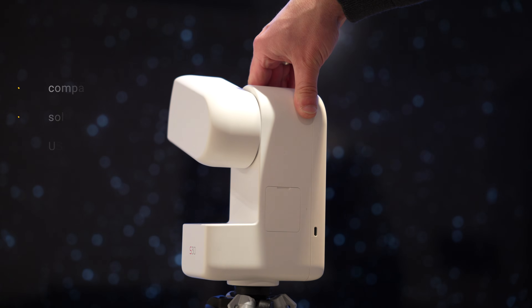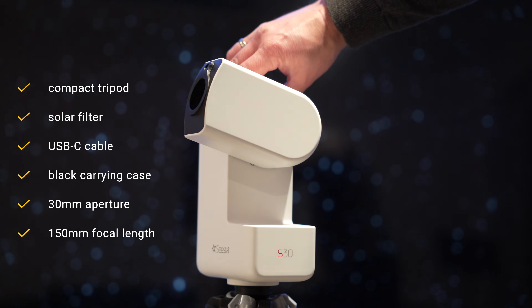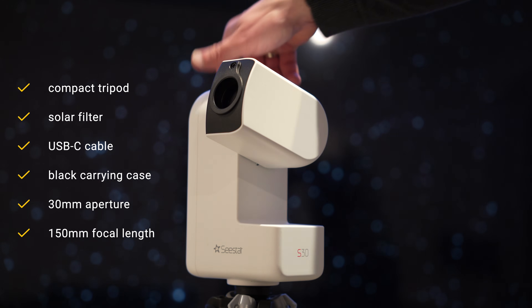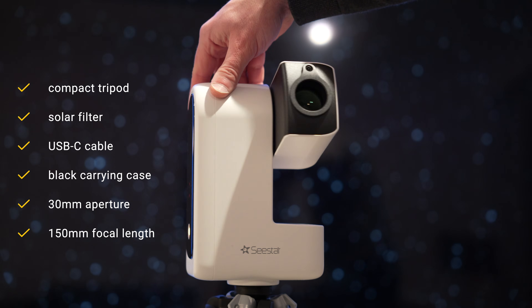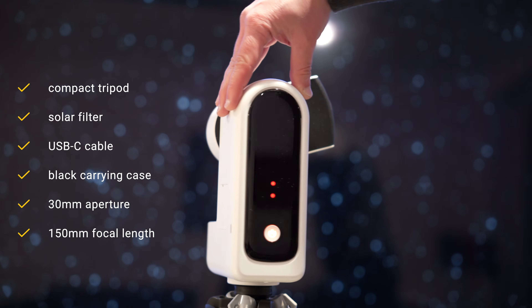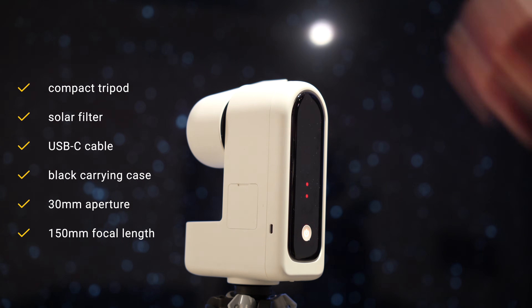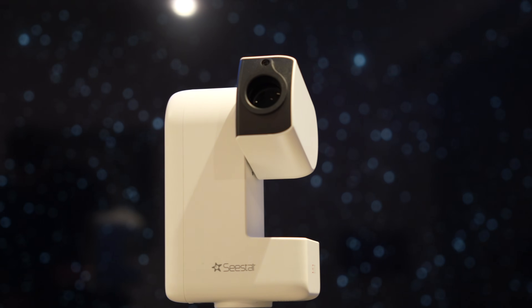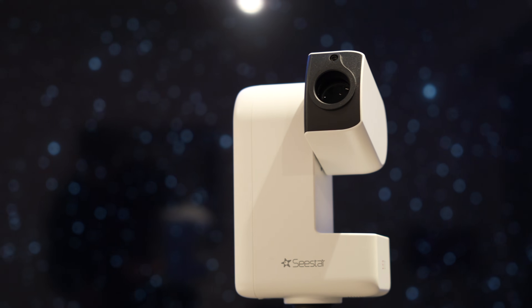The new C-Star smart telescope comes with a compact tripod, a solar filter for safe solar observations, a USB-C cable for charging and data transfer, and a sturdy black carrying case. It is an apochromatic refractor telescope with a 30mm aperture and a 150mm focal length, giving it an f5 focal ratio. It includes extra low dispersion glass, which promises sharp and true-color images of the night sky.